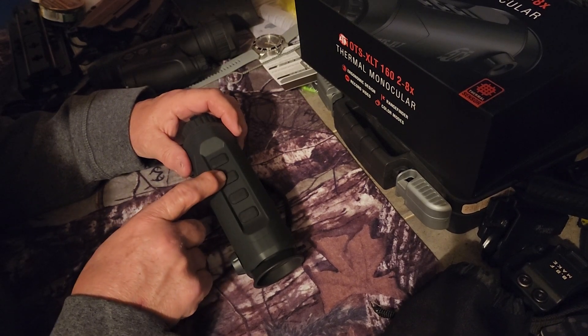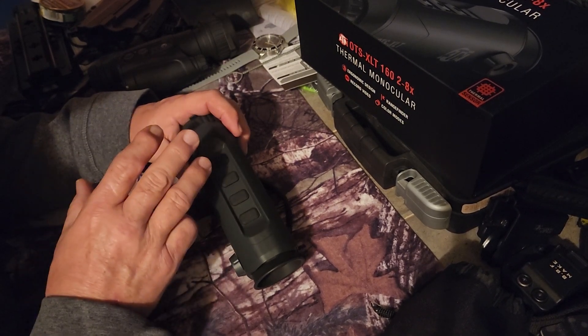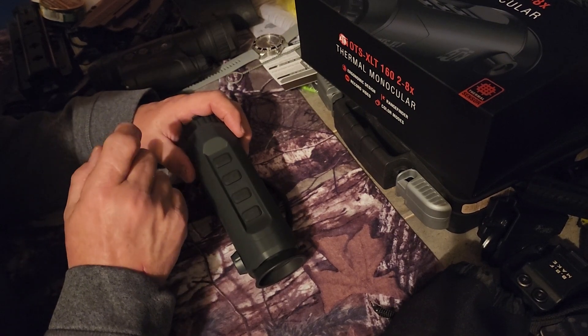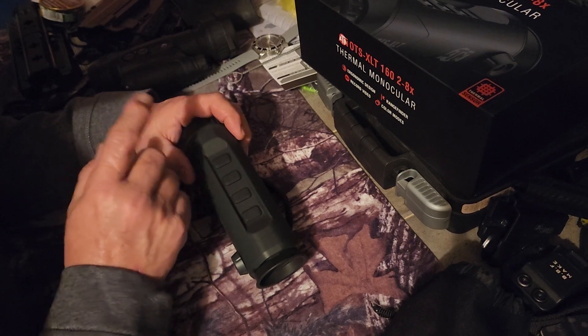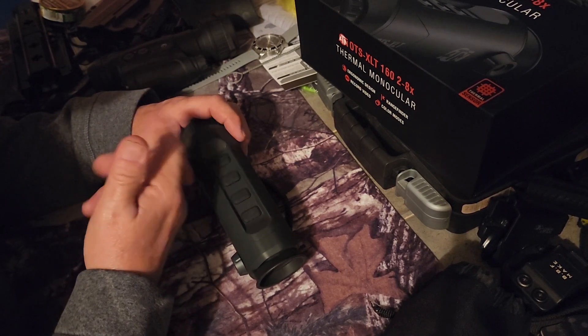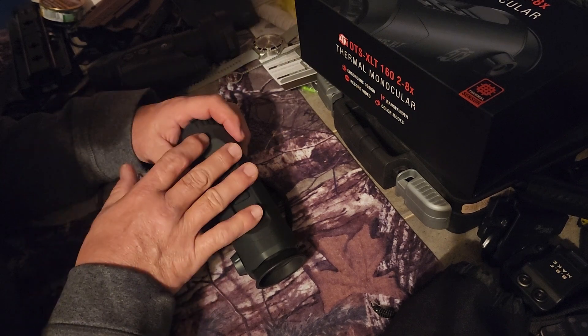If you just press the camera button, it takes a still picture. If you press and hold it down, up in the top left corner it'll start counting down — that's your video. At the end of this I will show a couple scenes.